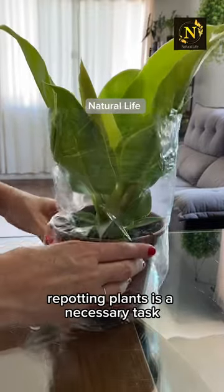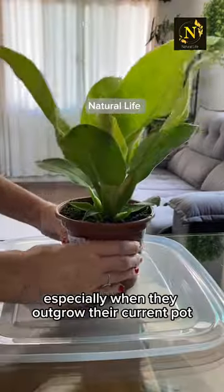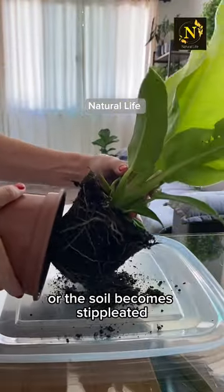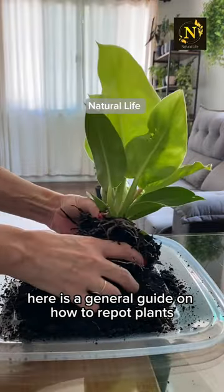Repotting plants is a necessary task to ensure their continued health and growth, especially when they outgrow their current pot or the soil becomes depleted. Here is a general guide on how to repot plants.